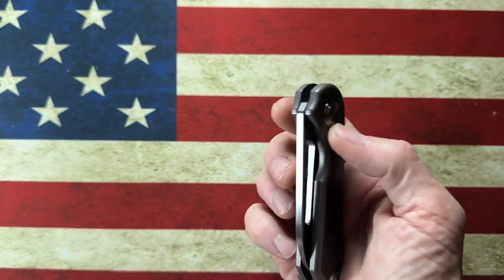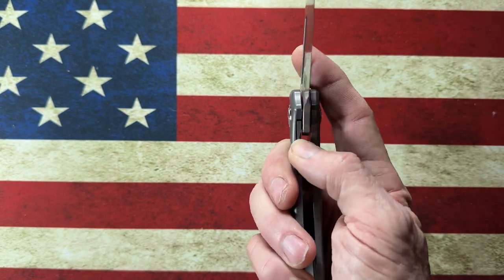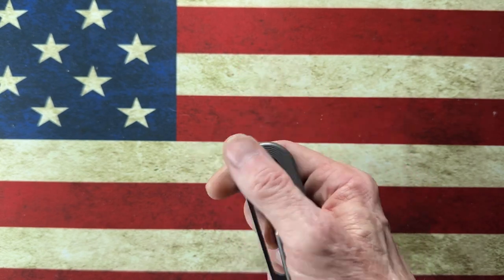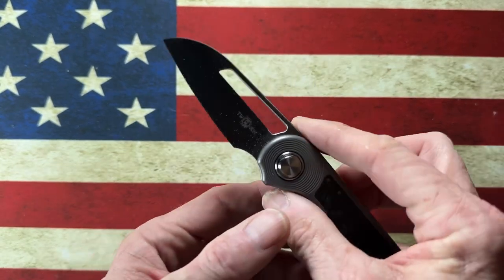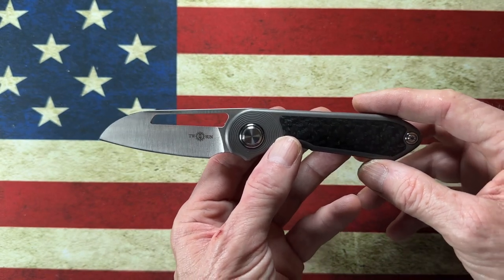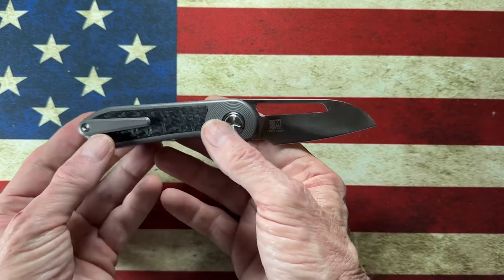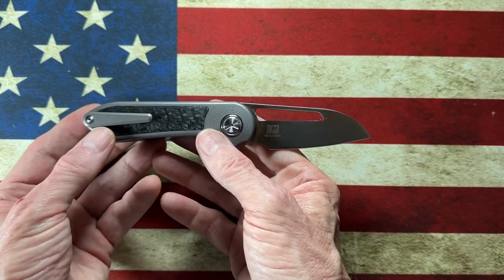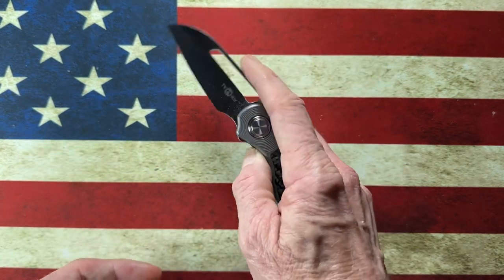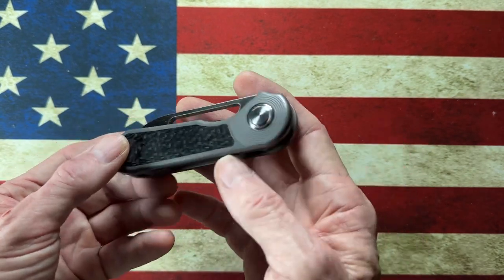This little knife has fantastic action and has a recessed or hidden bolster lock liner lock behind that titanium and carbon fiber scale. It is in 14C28N, so the blade steel is not what people today would consider a premium steel, but it is a very good steel, and this knife comes in at under $115. When I look at small EDC cleavers I could not leave this list complete without the TwoSun TS-319.